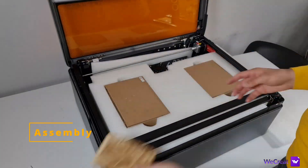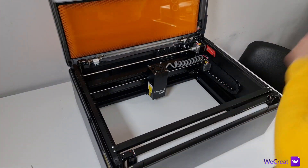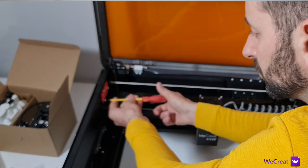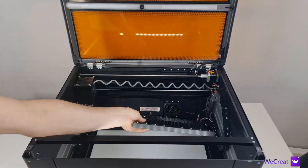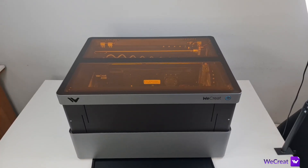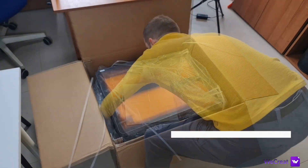Starting with the assembly, the machine comes ready to go — no assembly required. All you need is to remove the accessories from inside with all the packaging material, unscrew the transport screws, install the cutting bed and slide in the dirt collection tray on the bottom and you're good to go. Bear in mind that the box is large and heavy and you might want to have an extra pair of hands to take the machine out.